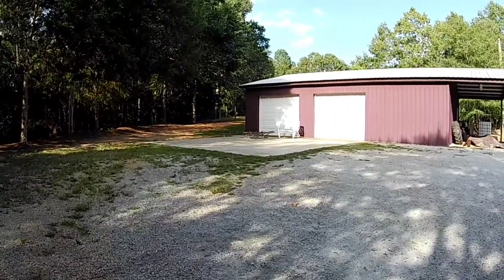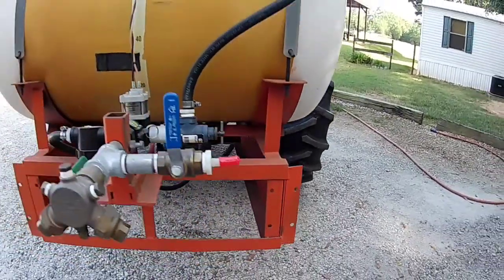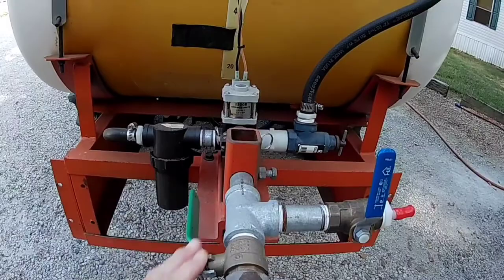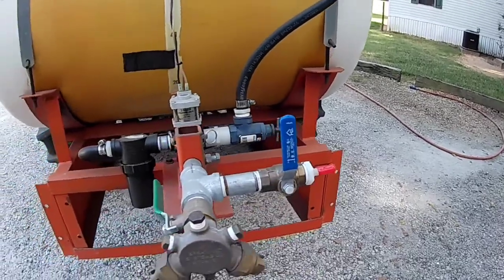We actually have a boomless nozzle and booms for the sprayer. We normally spray boomless, and then last winter we put the booms on it. There's the boom assembly over there by the shop. It's just a matter of four bolts — drop it, valve off, cut that valve back on, hook the hose back in, and you can spray with booms. The original way we had it set up was to just flip the valves and go from booms to boomless.